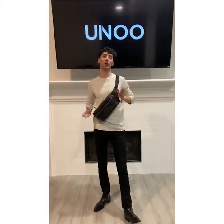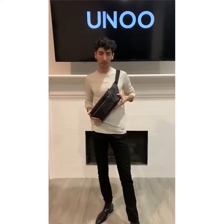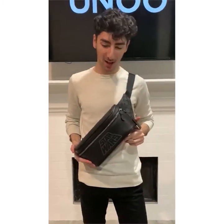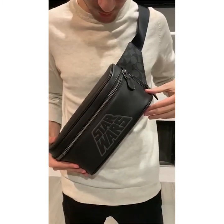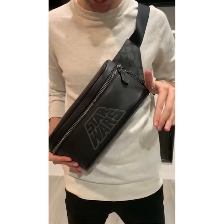Hey guys, it's Khalid from UNO and today we are taking a look at this Coach collaboration with Star Wars belt bag. Let's take a closer look. As you can see, it is made out of a soft black leather. The Star Wars logo is contrasted in a nice gray.